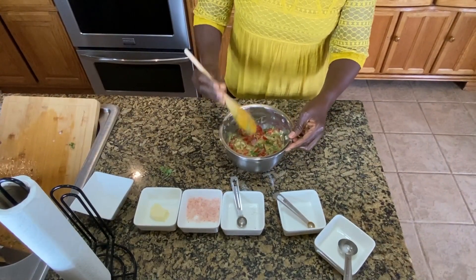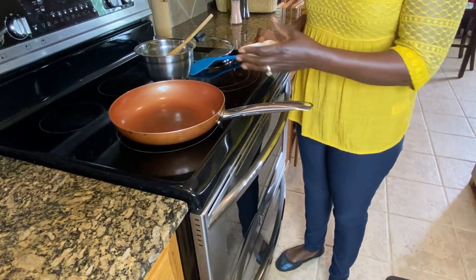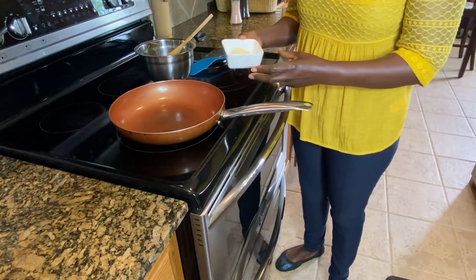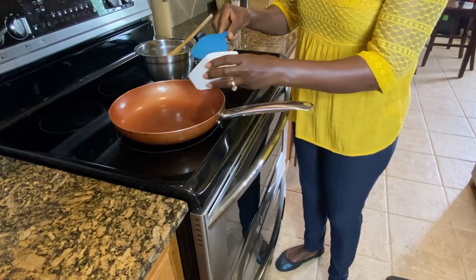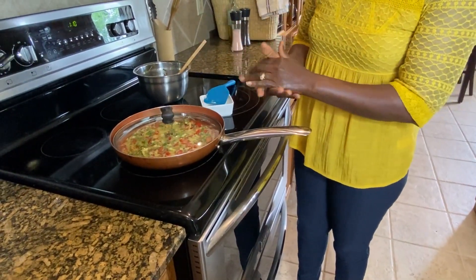This is all nicely mixed up and we will put it on the skillet. Here I have a skillet on medium heat, and we want to melt the tablespoon of butter. Then put your omelette on and cover it to cook for about five minutes.